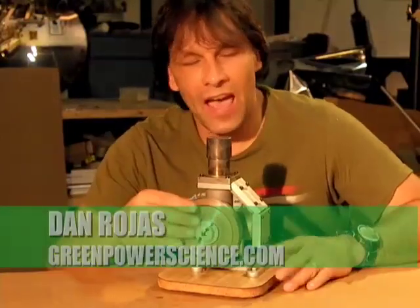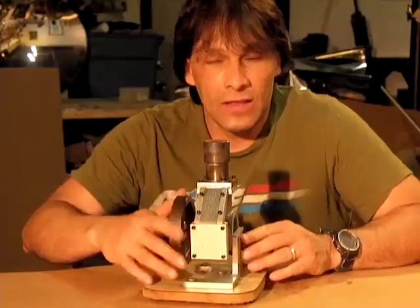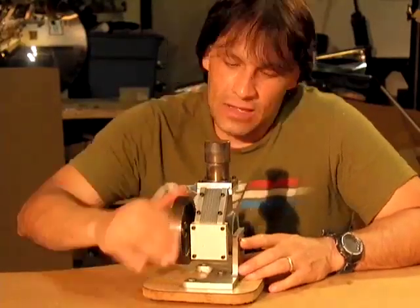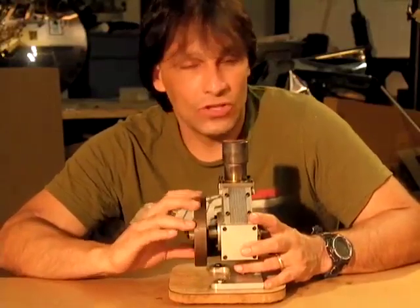Hello there, I'm your host Dan Rojas, and I have one of the strongest Stirling engines I've ever owned right here. This was from the previous video that I did. Unfortunately, I broke this engine when I was trying to hook it up to a generator.